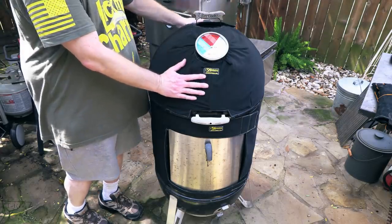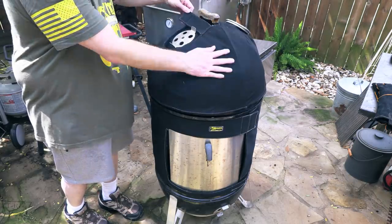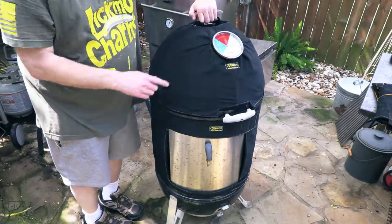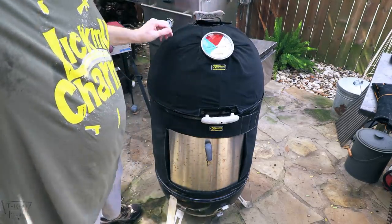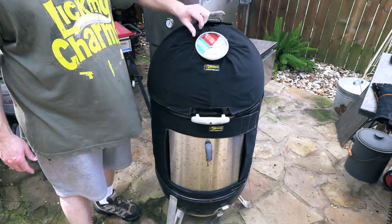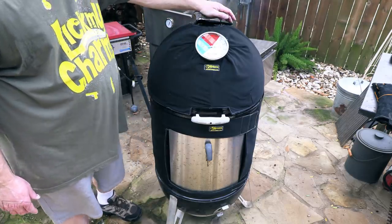This is the top. It's got a Velcro strap going across the vent. Basically it just fits over. I will say I had to remove my big thermometer — my big-ass dial, as Harry Sue calls it. But it's designed with a hole right here that will fit the regular-sized dial that comes with your Weber Smoky Mountain.